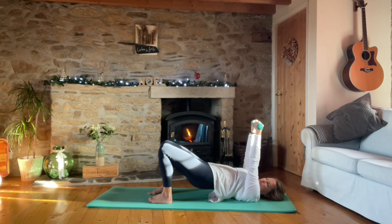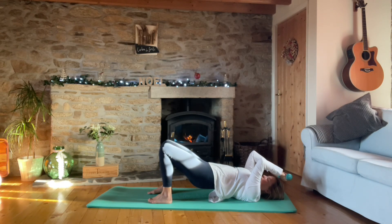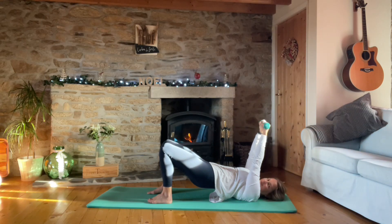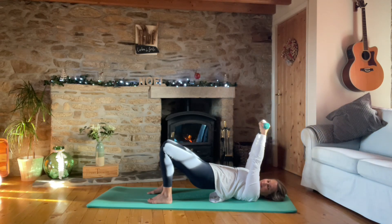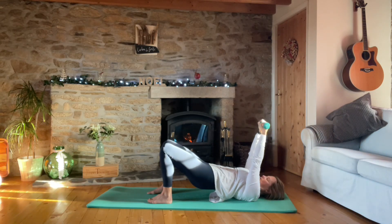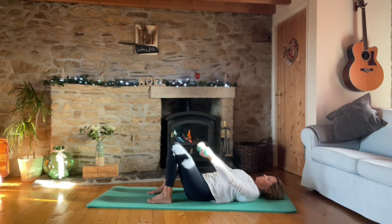Take the arms straight, bend at the elbows, put the weights together, weights come to the forehead and up for a tricep extension. Keep the pelvis high - for ten, nine, eight, elbows stay locked, seven, six, five, four, three, two, one. Drop the pelvis, drop the arms.